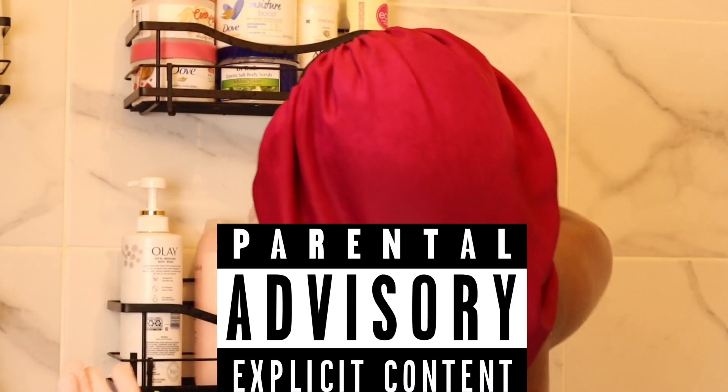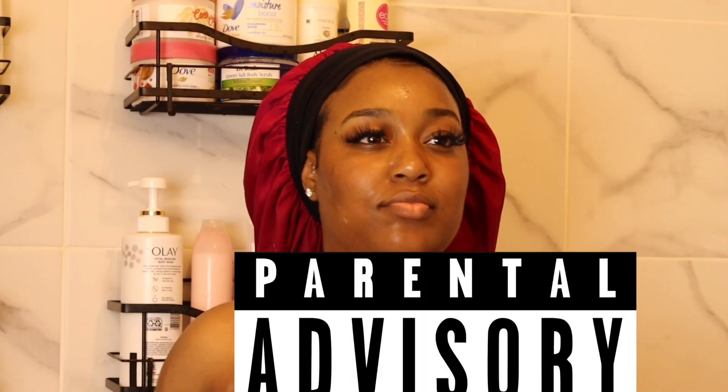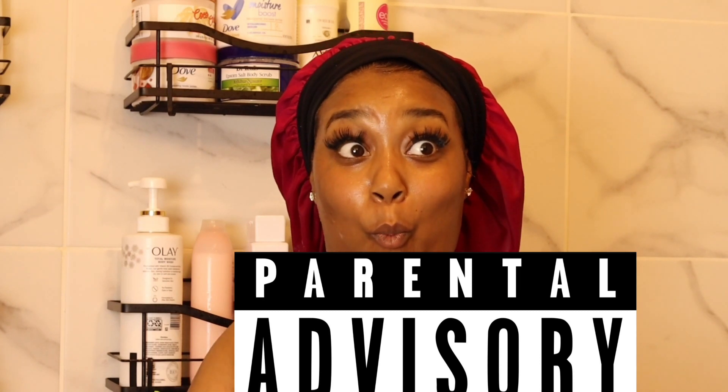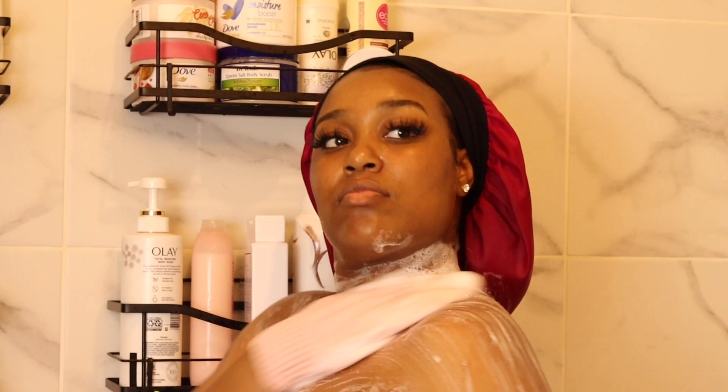After that I like to go in with the Coconut and Vanilla Native body wash and I use my exfoliating gloves. I absolutely love this body wash — it smells so good. My scent is coconut and vanilla if you cannot tell. I'm pretty sure you're not supposed to use exfoliating gloves every day, but I'll be using them anyway because I do what I want and I love that extra scrubby clean feel.